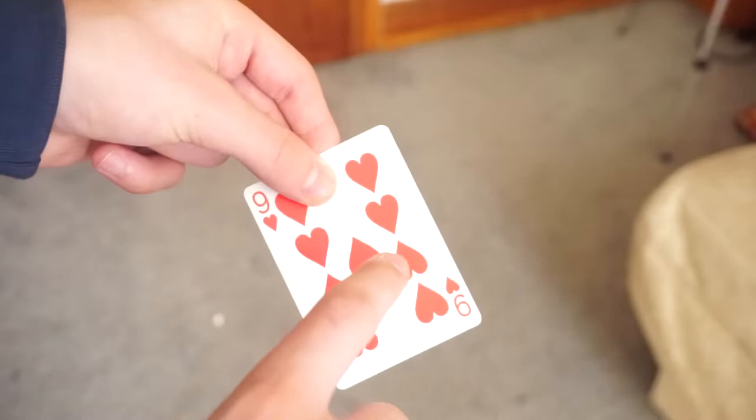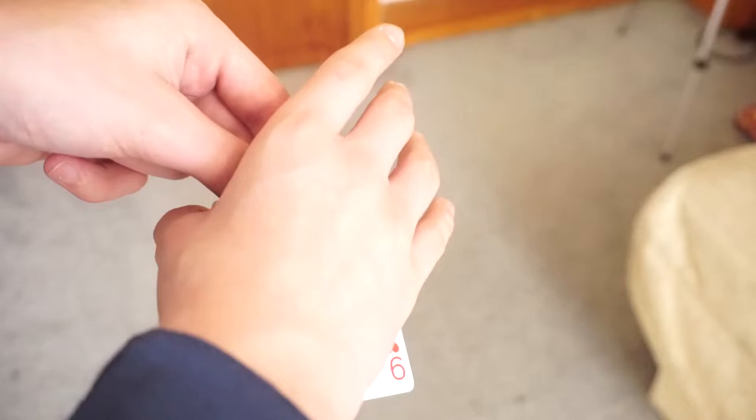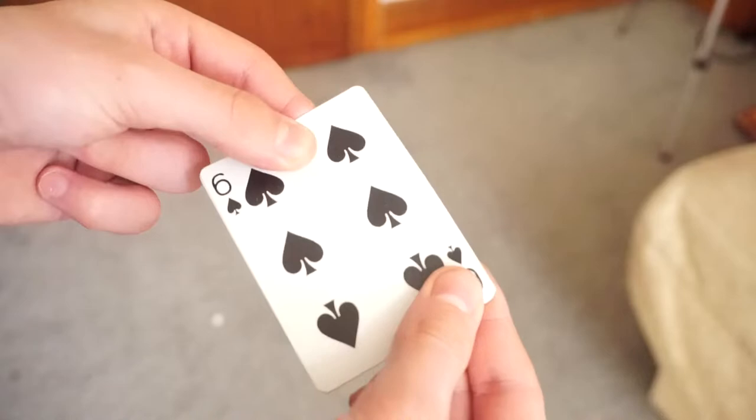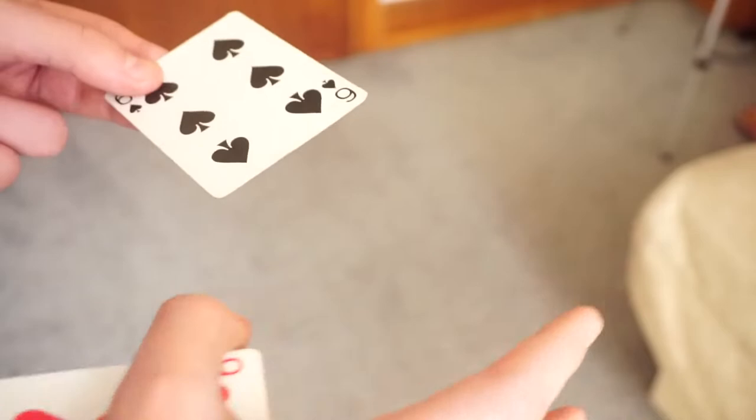So you have it like this, and the Burton Change is all about squaring up the card. You're going to show that you've got the six of spades. Now to get into the palm, you have your card like this and you do this — just so they cannot see you do it. You can also have the card already in Tenkai Palm beforehand; either way works.